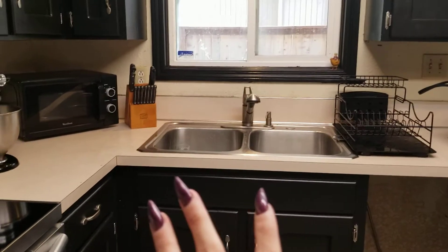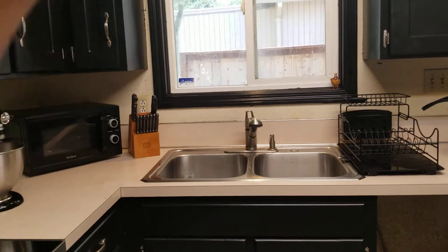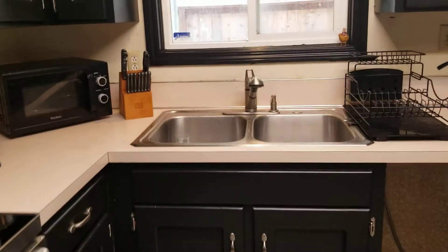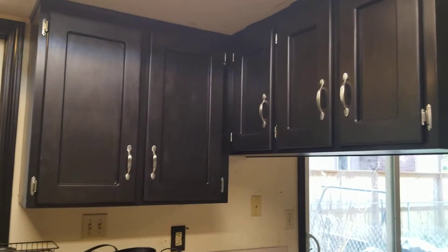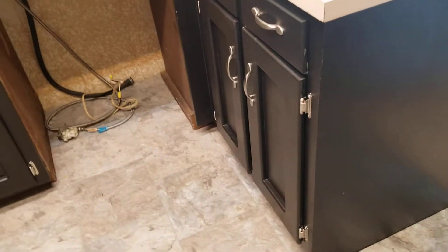This is where the sink is — we're also redoing the sink, so we'll have a new sink in here as well. I did do the trim around the window. All the cabinetry throughout the dining room and living room area will be done in black too, to make it match in here.